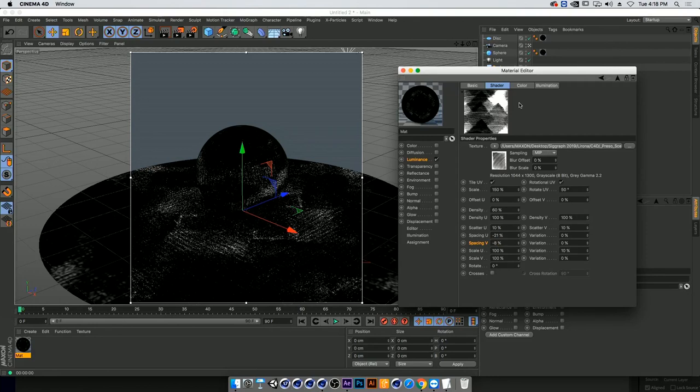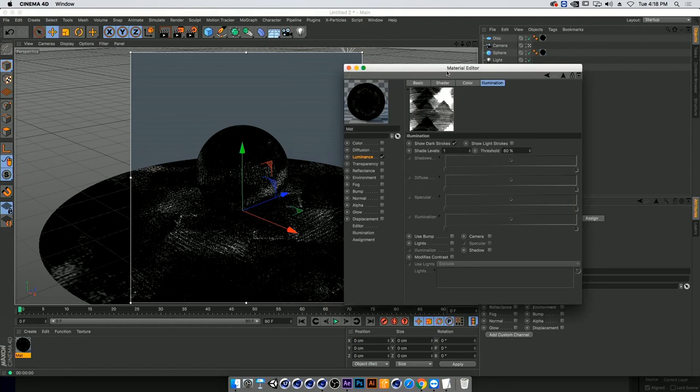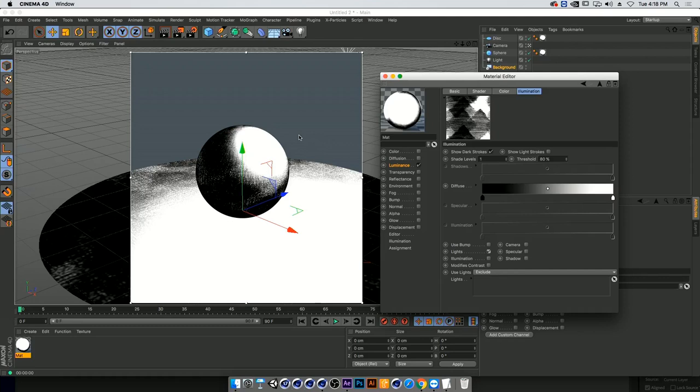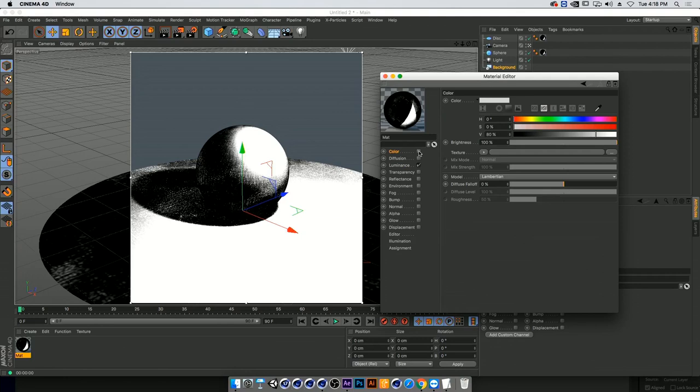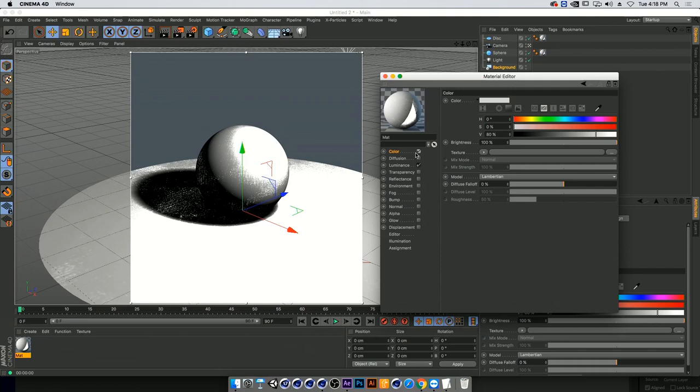We're going to go into the illumination tab — this is where all the magic begins. We're going to turn on lights, which creates interaction of the shader with lights, and turn on shadows, which creates shadow interaction in the scene. As you can see, we don't have color turned on; if we did it would mess up the entire thing. We really want to stay in the luminance channel at that point.